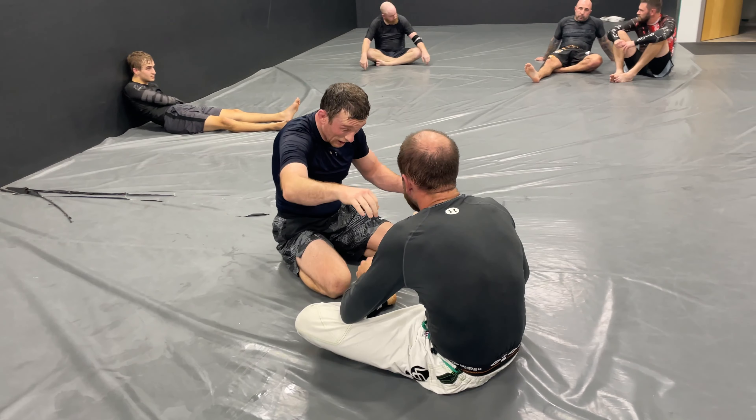His favorite move is about to occur — oh wait, no. So he immediately goes for his back, and Jordan goes to his side and goes for the Darse choke again — that's really interesting actually.